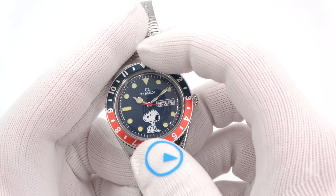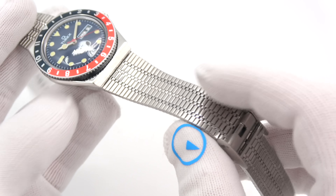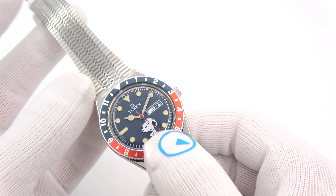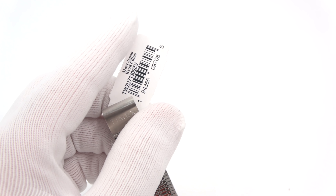Dual time. The bracelet is 18 millimeter folded steel with a moving slider, so infinite adjustability. The price on this guy is just $10 more — I'm assuming because of the Snoopy trademarking — $189, compared to the regular Q Timex that came out last year.